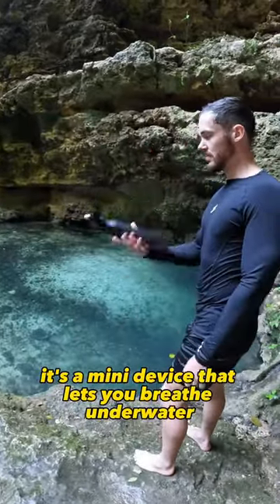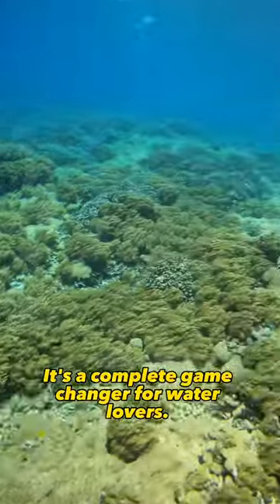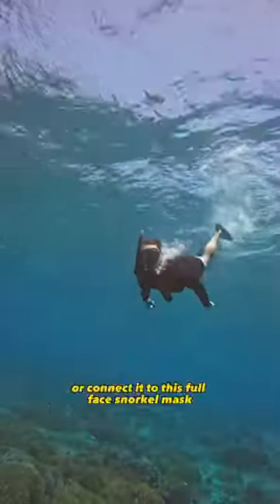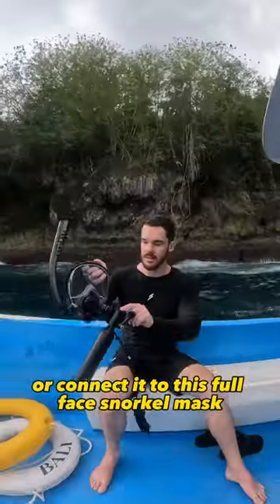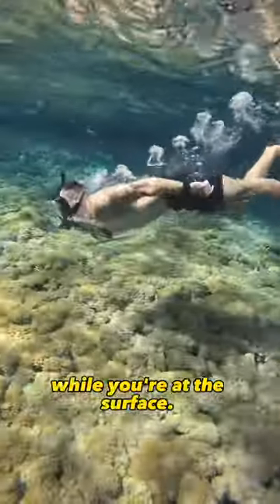Check this out. It's a mini device that lets you breathe underwater. We call it the Lung Tank — it's a complete game changer for water lovers. Use it on its own or connect it to this full face snorkel mask. That way you can save air in the tank by breathing through the snorkel while you're at the surface.